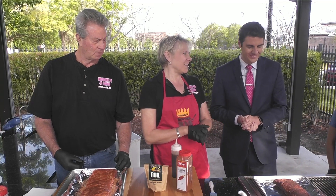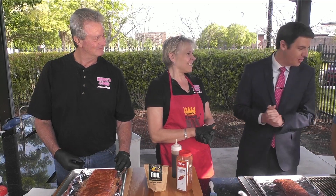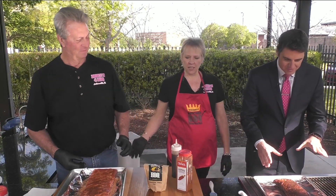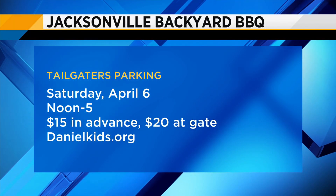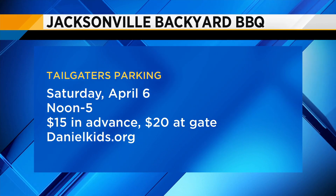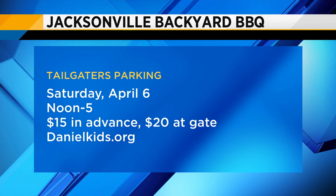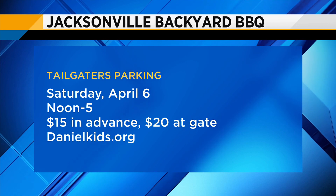It's a competition and there are some great cooks out there. Best of luck to Jones' 4 Barbecue, and Julia, thank you so much for coming in. Can we dig in? Absolutely — four hours right there. If you want to come out, it's open to the public. It is April the 6th, Saturday. Come out and support a very good cause.